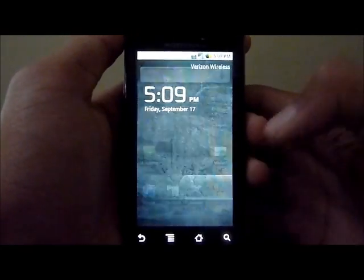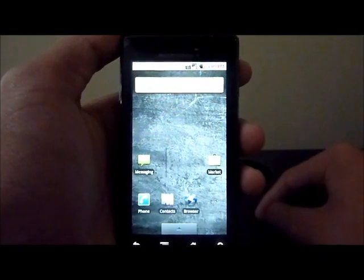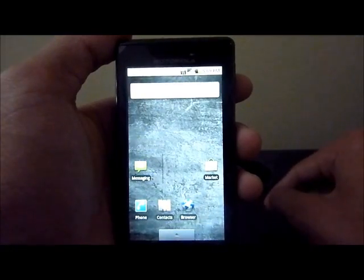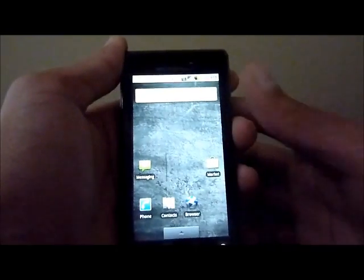I am running 2.1 on my Motorola Droid. This app also does not work for the Motorola 2.2 update — it does not work on Froyo on the Motorola. So, just Motorola.